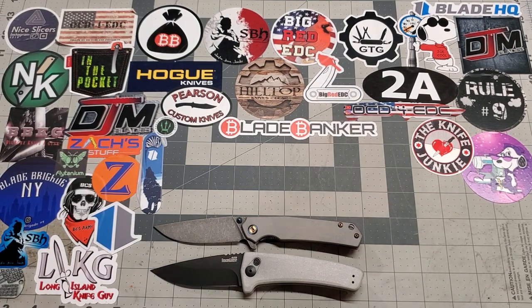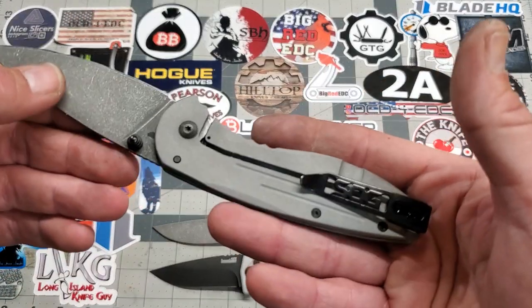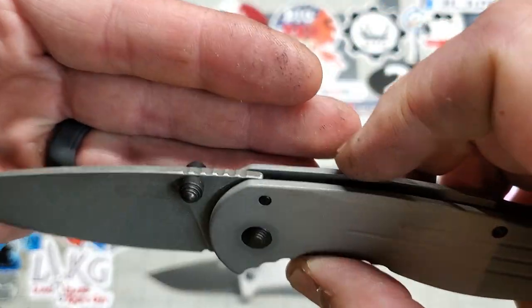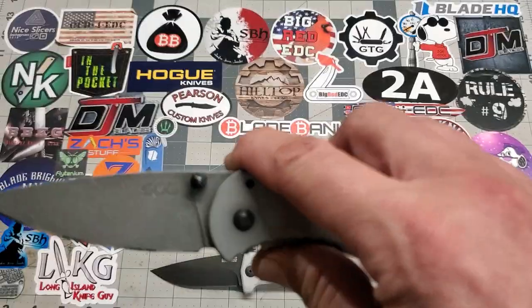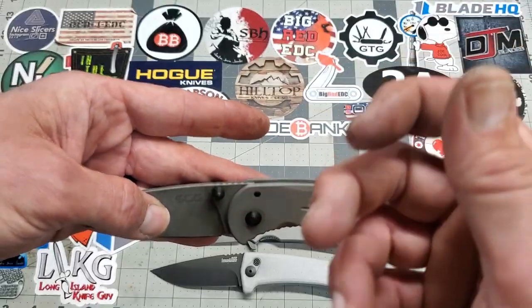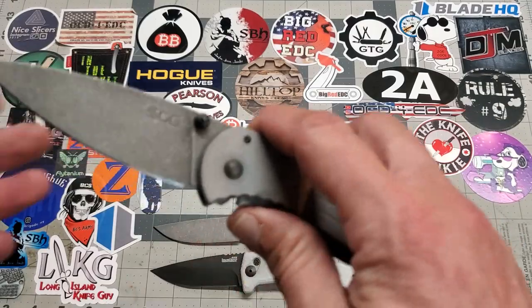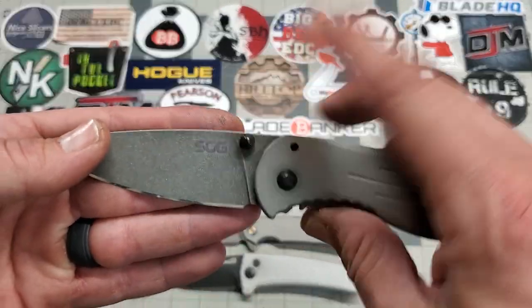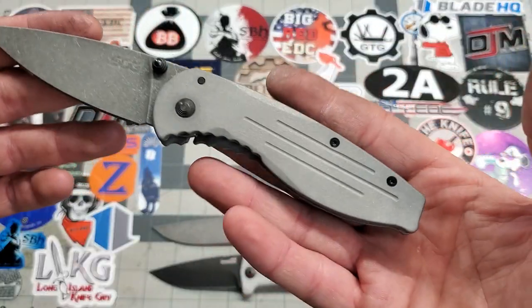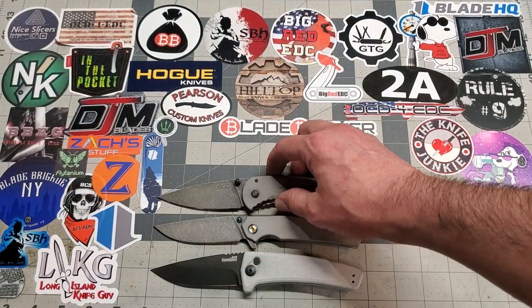Next up is the SOG Aegis — this one has been acid washed and bead blasted. I left the hardware black on this one, thought it looked good together. I did replace the thumb stud with a RAT 1 thumb stud — the original was a press-fit stud, pressed together in the center, and when I took it out it didn't want to go back right. Luckily I've got tons of extra studs, so I put a black RAT 1 stud in. Pretty straightforward — bead blasted stainless frame and an acid wash blade.